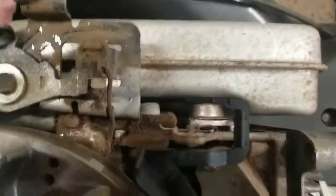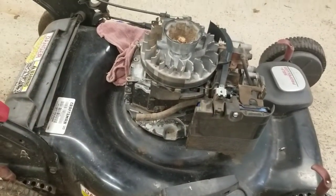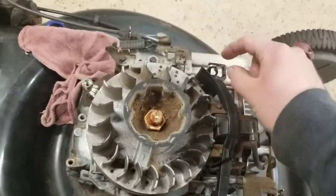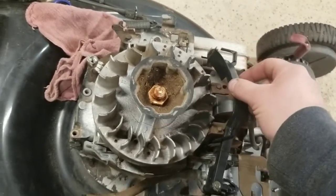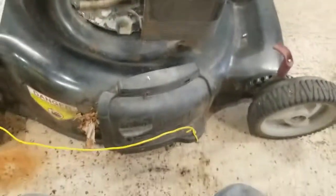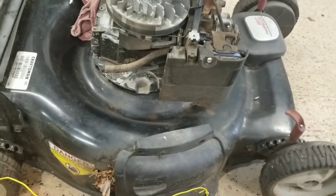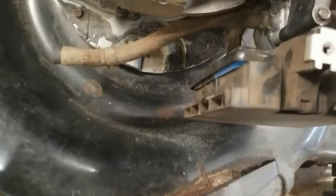The thermostat assembly is available for purchase separately. All you have to do is pull the muffler off and you can easily change it out if it's not working. If you have a starting problem only when the engine's hot, that thermostat would be the first thing to suspect. A melted air vein like I had can cause the exact same issue — it holds the choke shut instead of open when the engine's hot, making it hard or impossible to start.